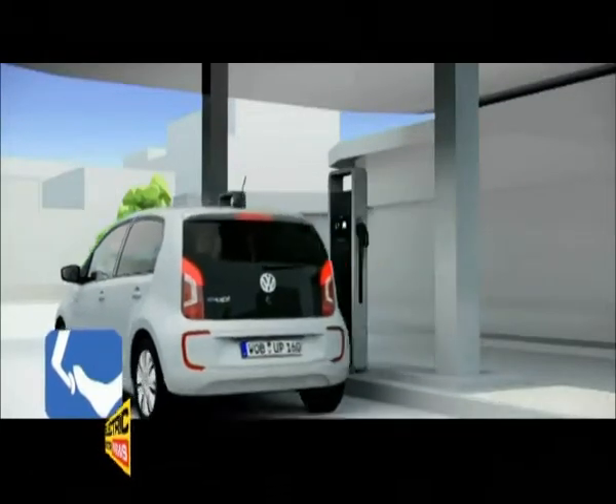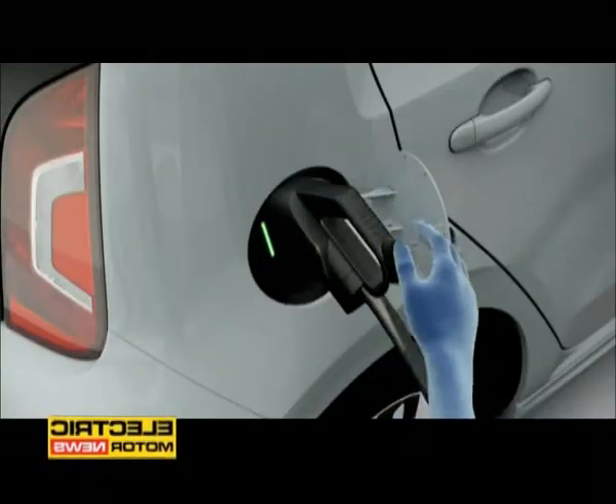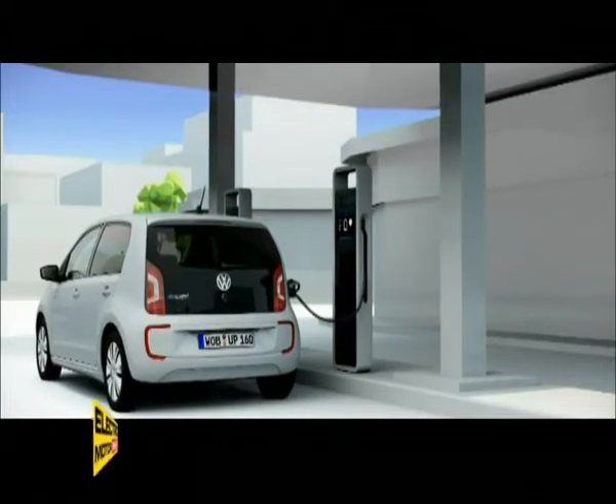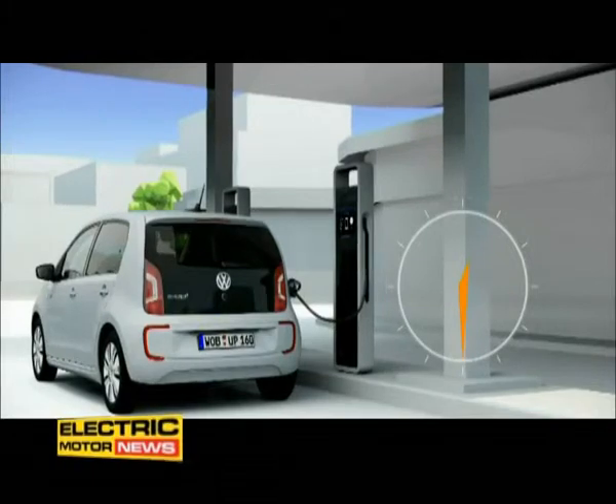The combined charging system allows the E-UP to be recharged in a number of different ways. At CCS charging stations, for example, the battery is directly recharged with direct current with up to 40 kW of power. After about 30 minutes, it's charged to 80% capacity.